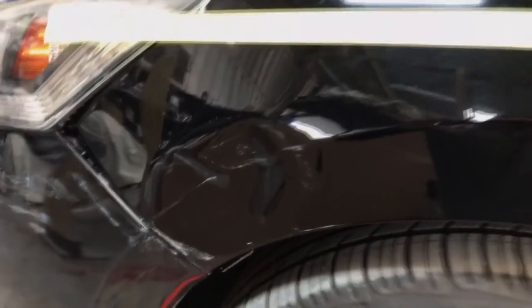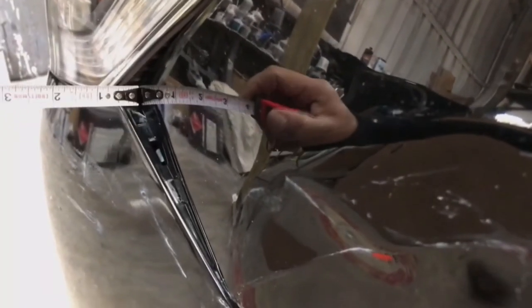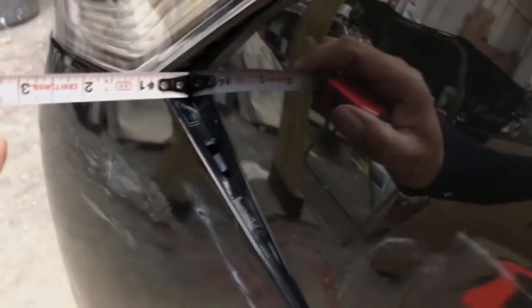Straight away I'm pointing out the toughest section of the dent — it's what you don't see from the outside until we R&I the bumper and the headlamp. You can see the fender nose is pushed in roughly three-quarters of an inch, five inches along the bumper and five inches along the headlamp.